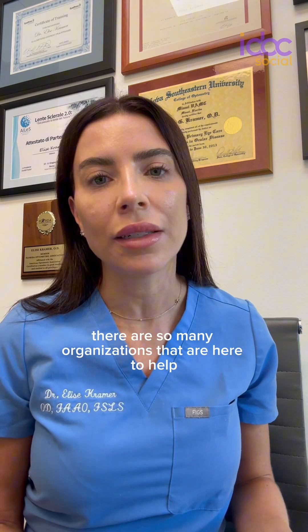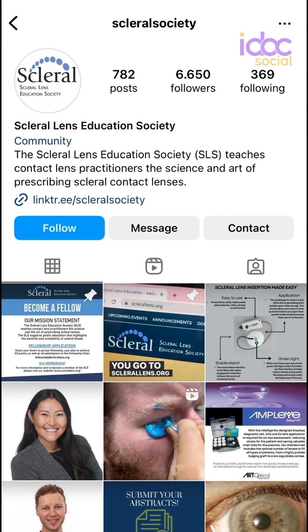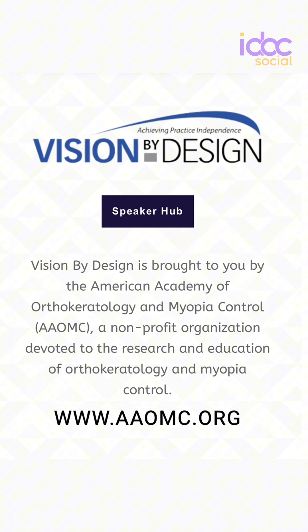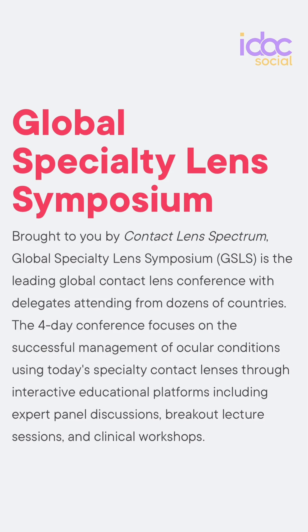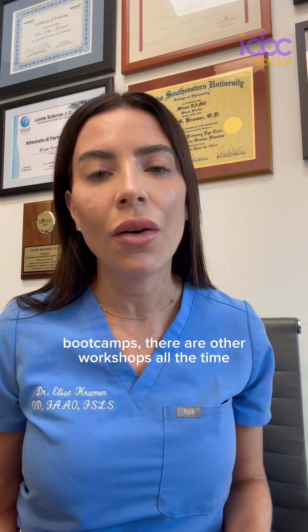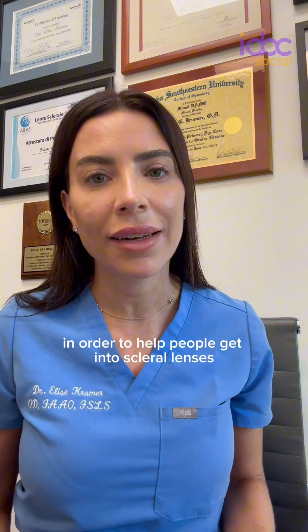If you want to fit scleral lenses, get involved. There are so many organizations here to help, like the Scleral Lens Education Society and the GPLI, the Gas Premium Lens Institute. There are meetings every year like Vision by Design and the Global Specialty Lens Symposium, where there are workshops and boot camps. Different labs will put on workshops with schools, with the Scleral Lens Education Society, or with practitioners in order to help people get into scleral lenses.